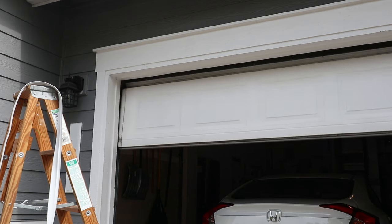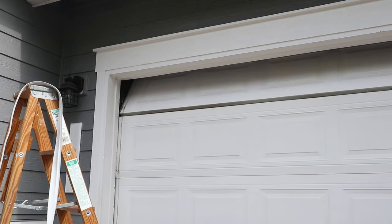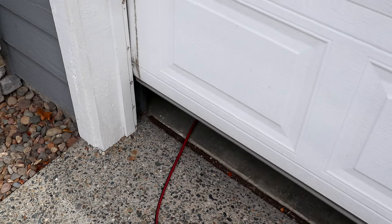If this is your first installation, I recommend starting with the garage door closed. This way you can position the weatherstrip in the right place with the correct pressure on the rolling door.